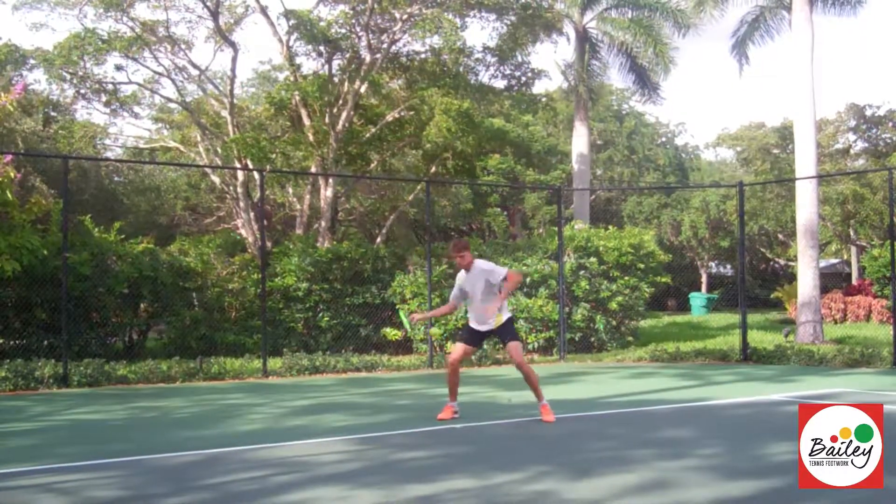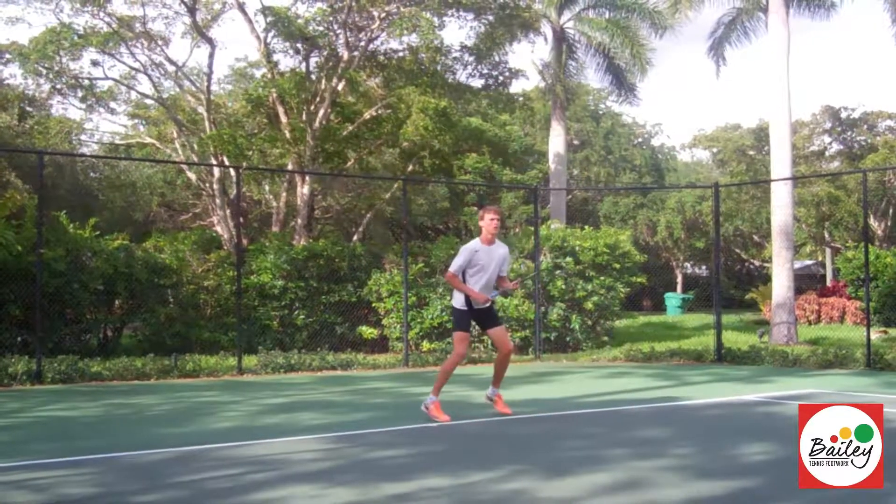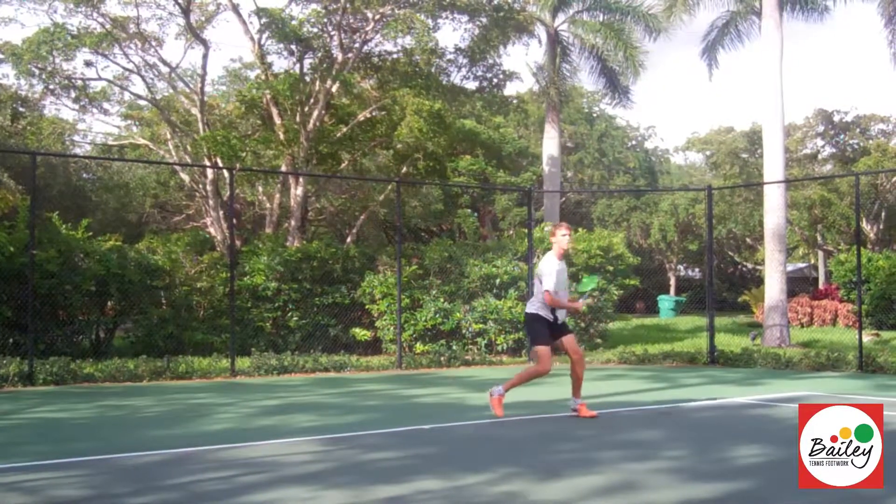Good, forehand two-foot pivot — that's really nice. Shift, semi-open. Good, try and keep the back foot down on the ground a bit more. Good, well done.